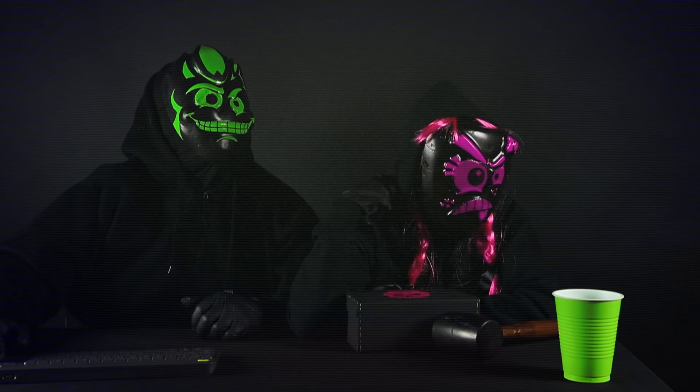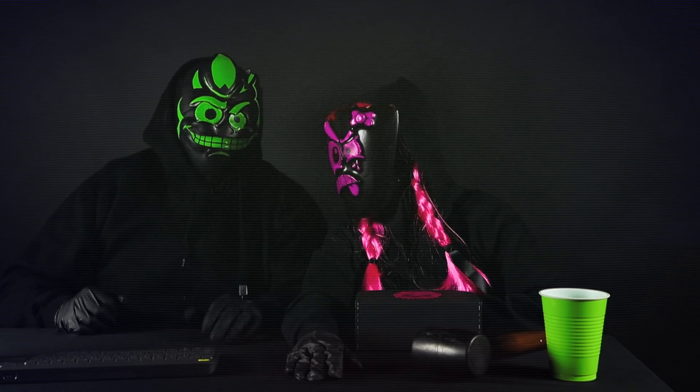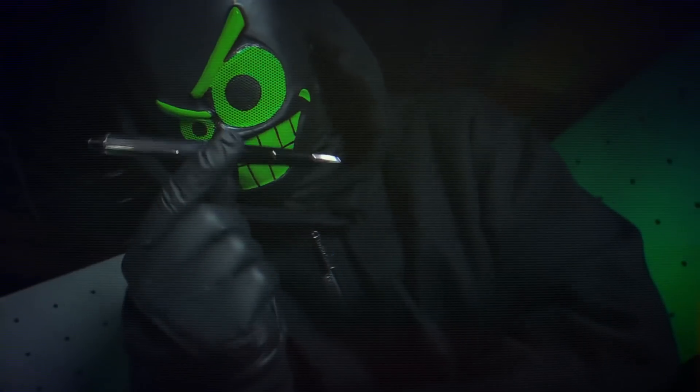All right the next one is going to be another school prank. This is a good one to play when you first meet somebody and they're like hey you need to write my name down. Oh you need a pen? I got a pen for you. Check it out. And I'm going to show you a rather shocking prank. It's called the shocking pen.